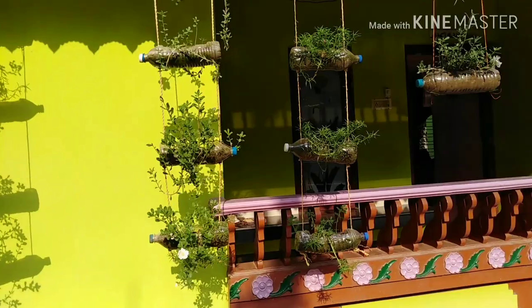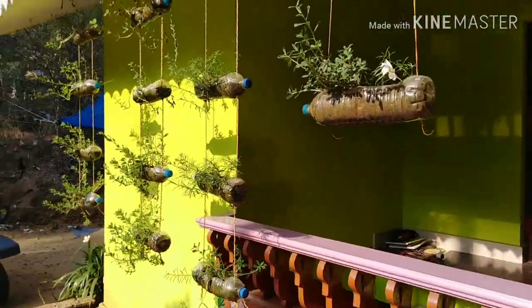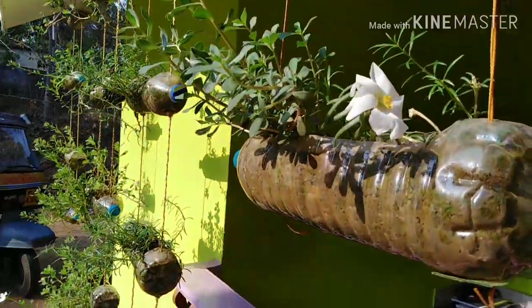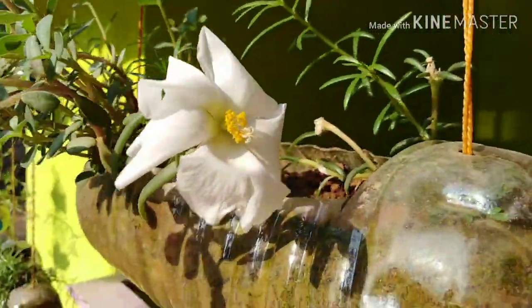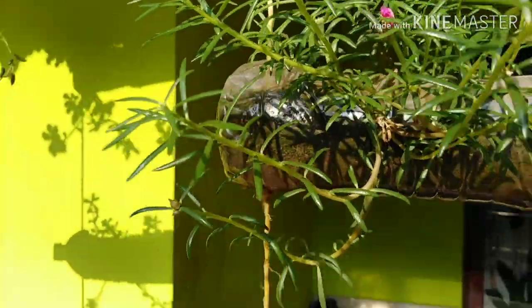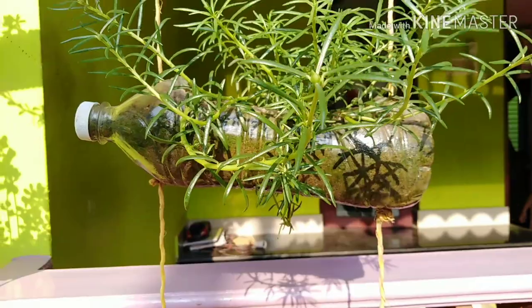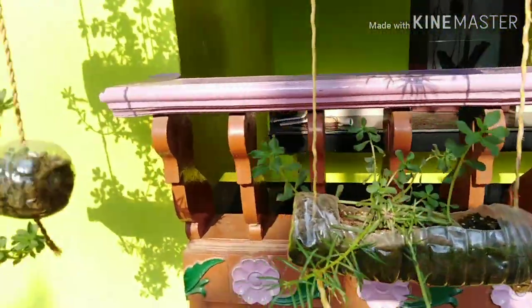The tree is a little bit more. I am going to put a little bit more of the tree. They are ready to go to the house.